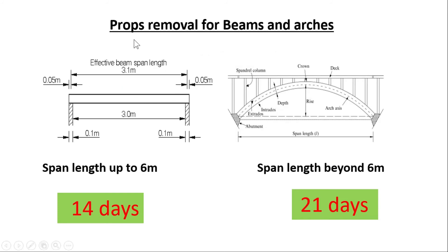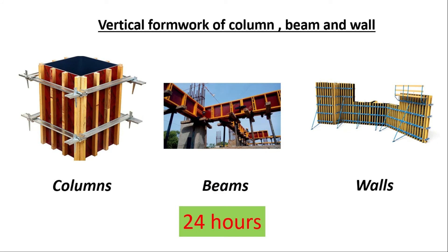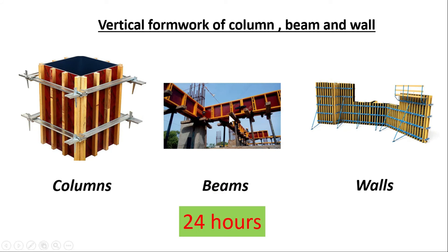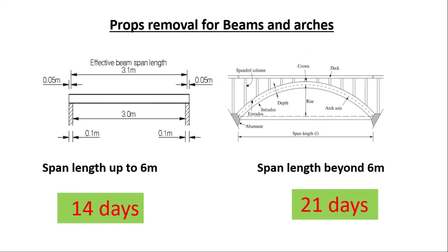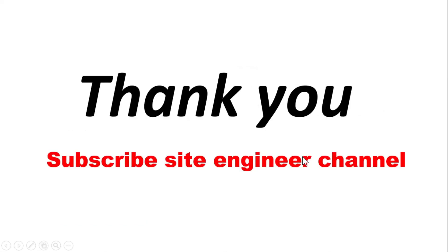For props removal in beams and arches: previously I mentioned that vertical formwork can be removed within 24 hours, and the bottom formwork within 7 days with props re-fixed. Here we are talking about total formwork and props removal. If the span length is up to 6 meters, you have to wait 14 days to remove all formwork. If the span length is beyond 6 meters, you have to wait 21 days to remove all formwork, including the bottom.